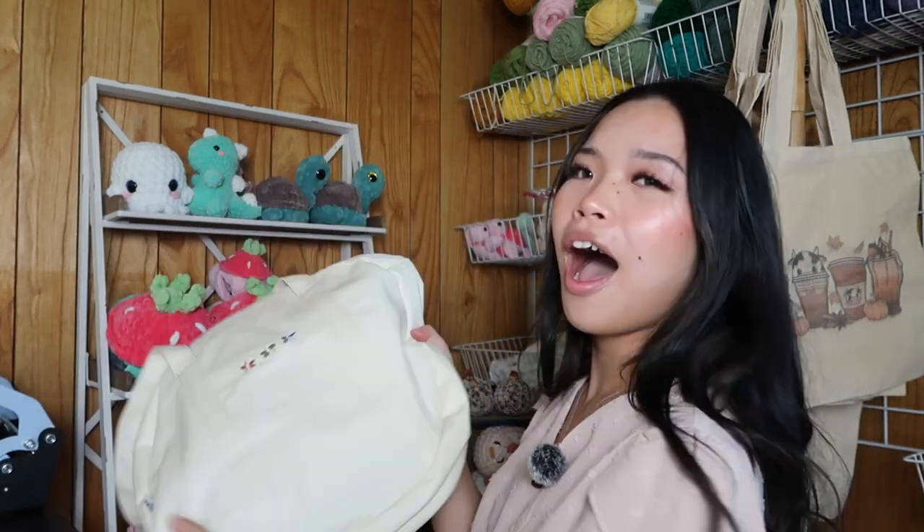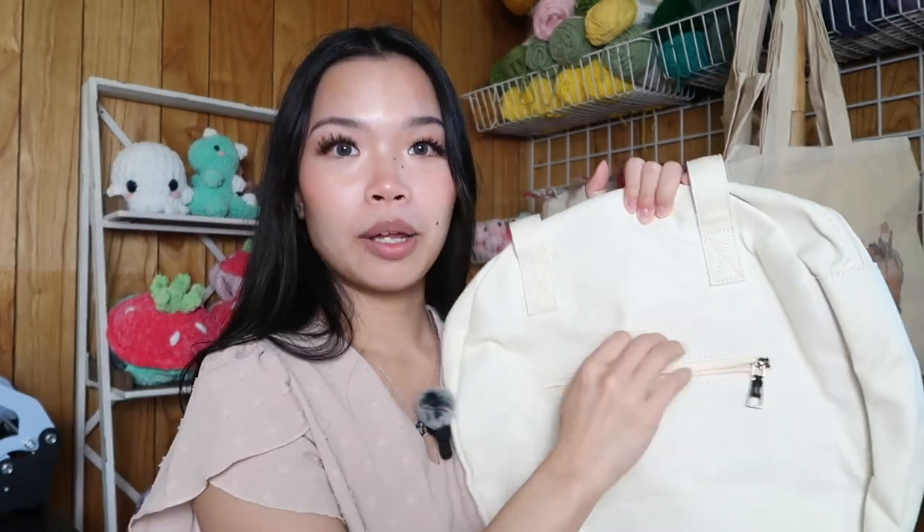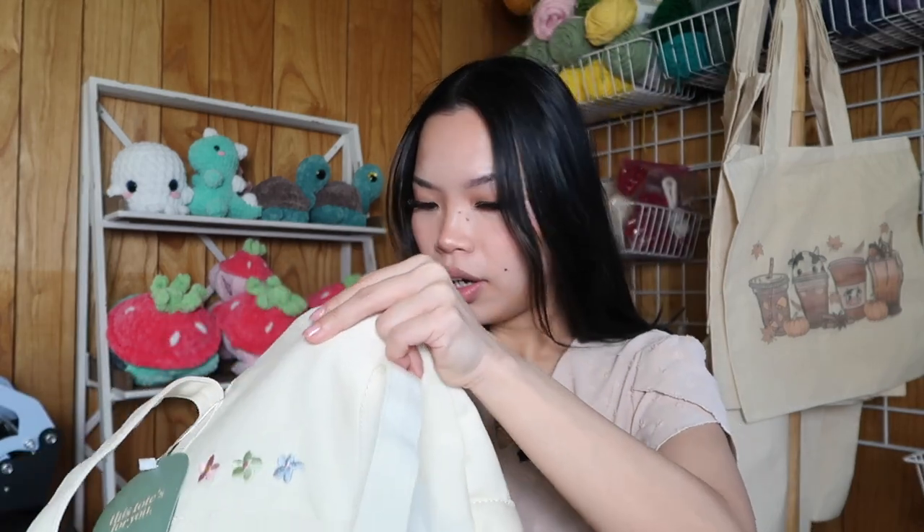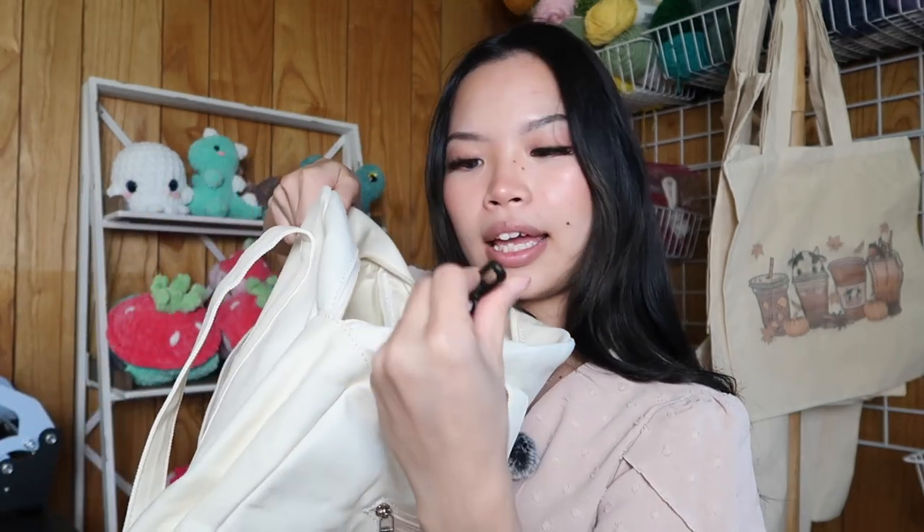Look at this! We have a front pocket — oh my gosh, I could put my phone in here, because a lot of times when I go to market I like to wear a skirt and there's no pocket. And they have a back pocket with a zipper. Probably my hand cream and personal care stuff can go back here. Let's go to the bigger compartment — the middle zipper. Oh my God, there's a key thingy and more pockets inside! Let's put all of our market stuff in this bag.